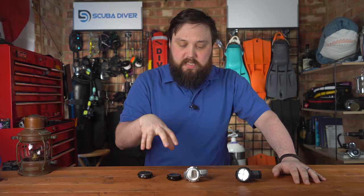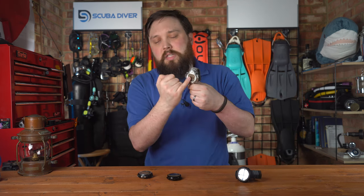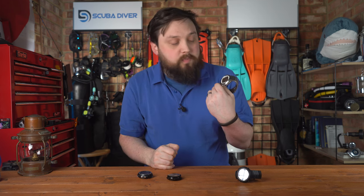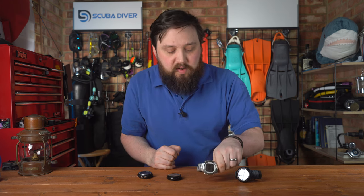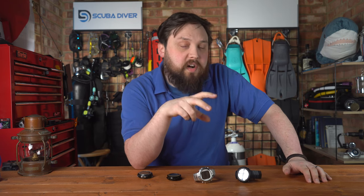I'd stick to those three choices and just decide what suits your lifestyle best — whether it's something that's going to last a long, long time, because these old LCD screens, as you can tell, the battery lasts forever. Whereas the rechargeable battery life on the D5 with its color screen, you're only going to get a few days out of that at best.